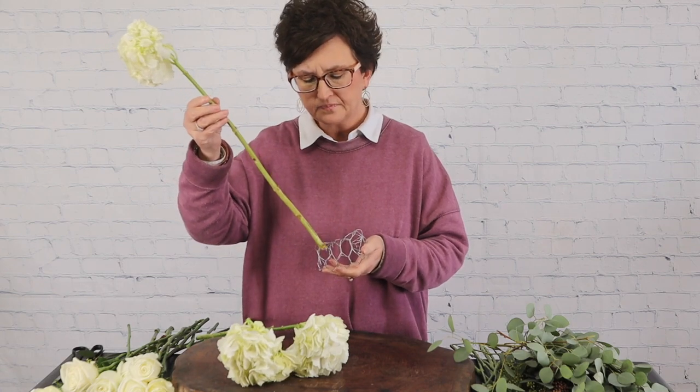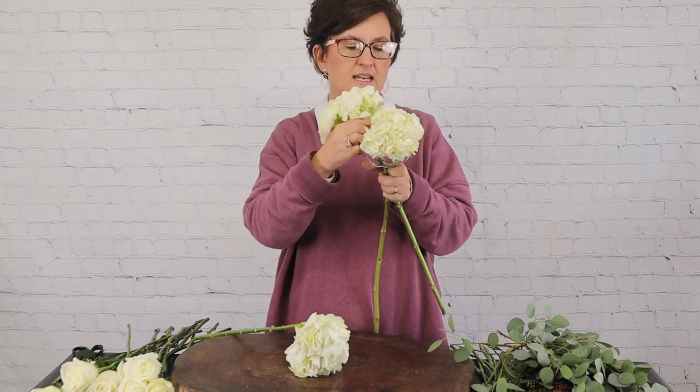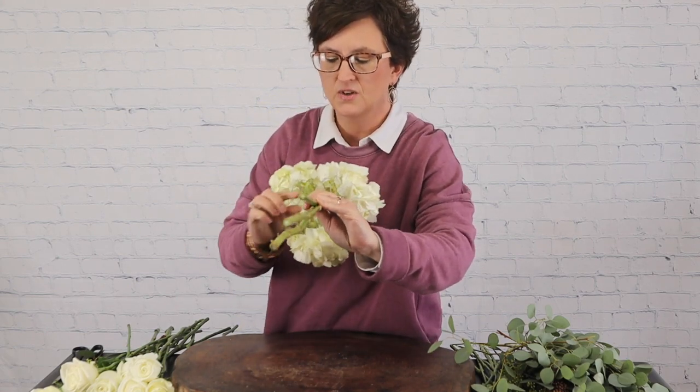I'm going to start by holding my armature and placing the stem of my hydrangea right down through the little holes in that chicken wire armature. I'll take the second stem and tuck that bloom right in. You can see what it's done — it has separated those blooms so when I hold it in my hand all those blooms are not pressed against one another. Already it has separated them enough that they are individual flowers and not too tight. Here is that armature on the back side — you can see my stems are just inserted into it.